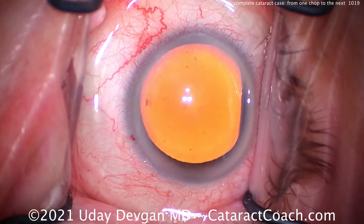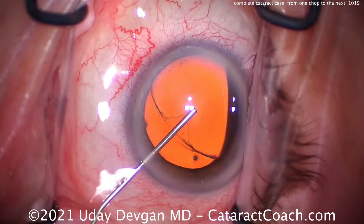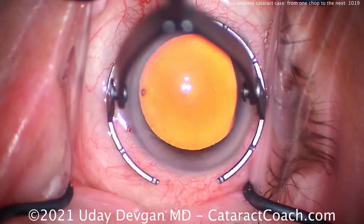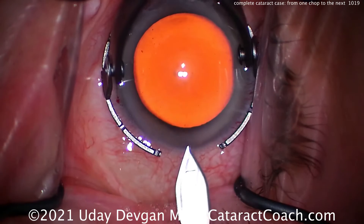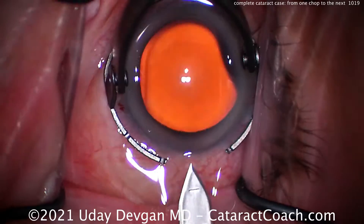Cleaning up the surface of the eye, we'll put in our dispersive viscoelastic and get a nice good fill — here's the big fill coming across. Now in this case we're going to use a steel keratome. We're going to make a nice single-plane incision, starting right there at the gray line, nicking those limbal vessels, just barely good tunnel length — and there it is.